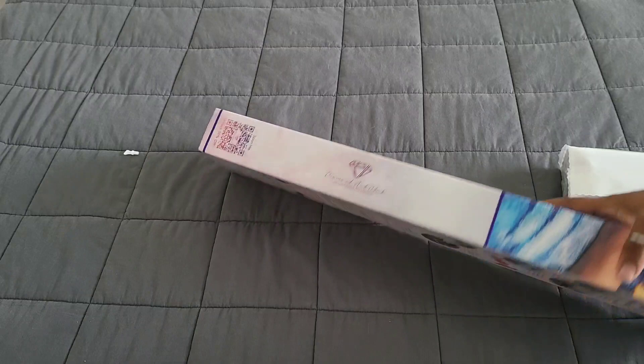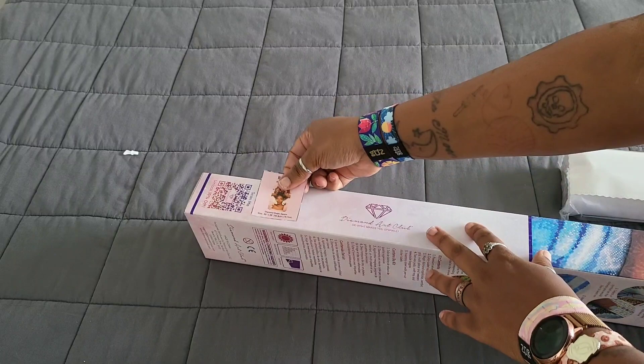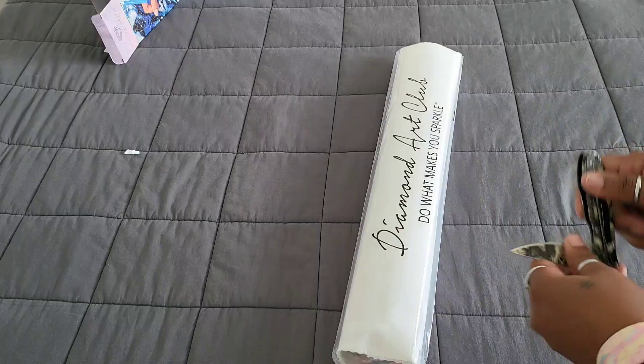We're also gonna get that little sticker out. All I do is put it on the side of my diamond painting to let me know what kit it is when I put it away — so we just slap it on the box right there. Then we're gonna get rid of that box and close this up, safety first.